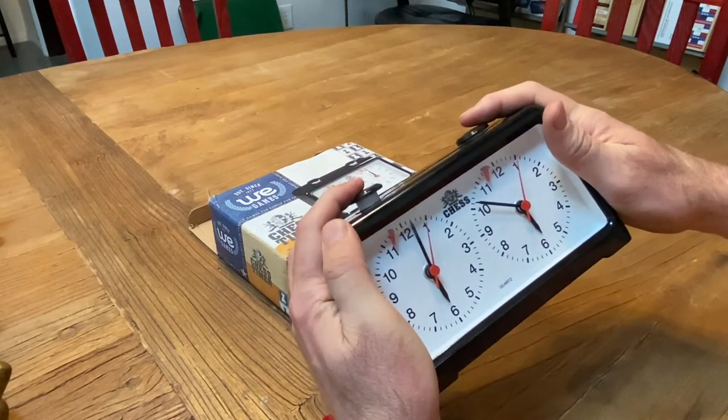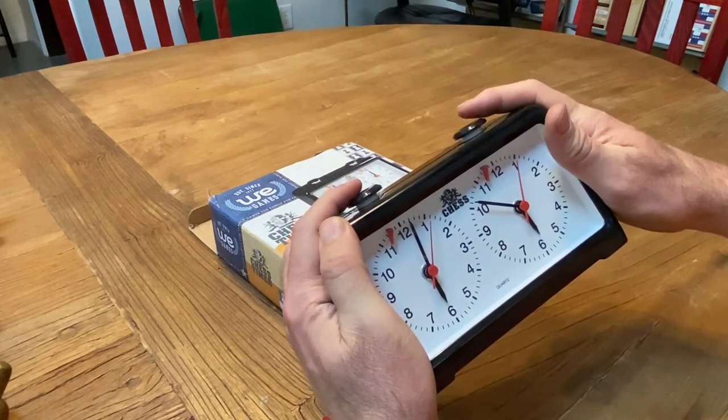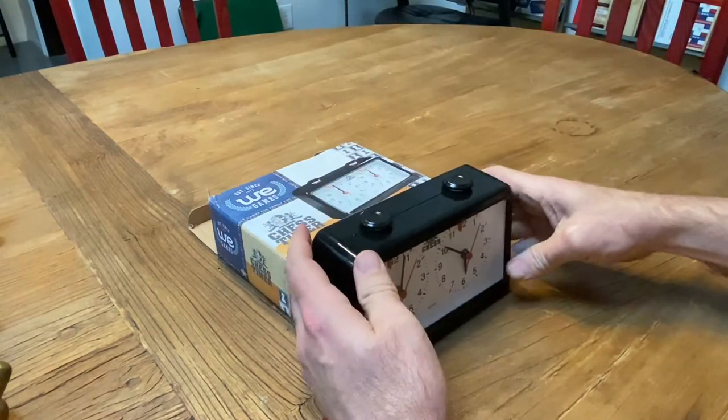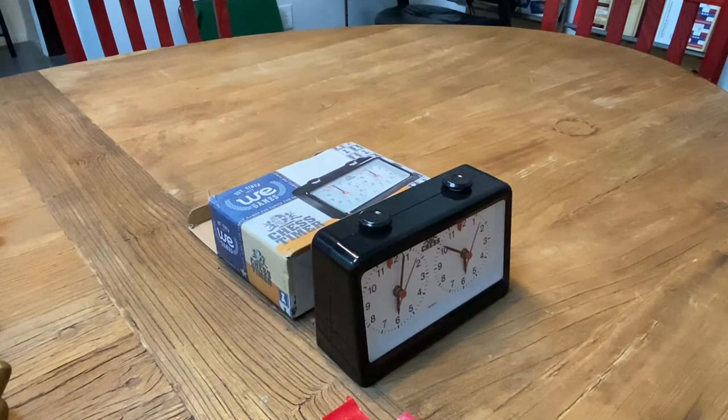Now to stop the clock, put both plungers down the same amount — you notice how they're at the same height — and then you stick it down. Now I'm going to adjust the height and show you exactly what to do on this clock.